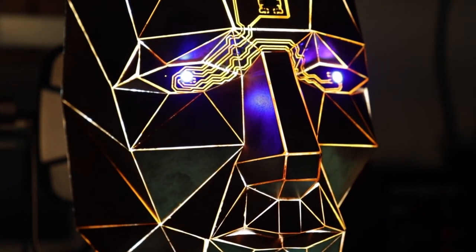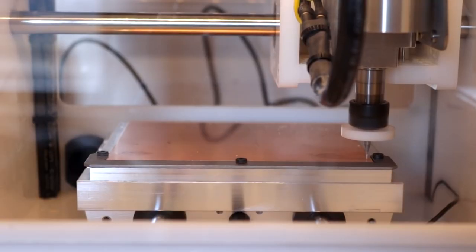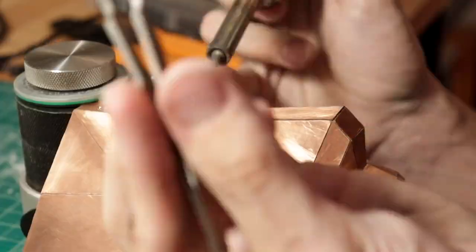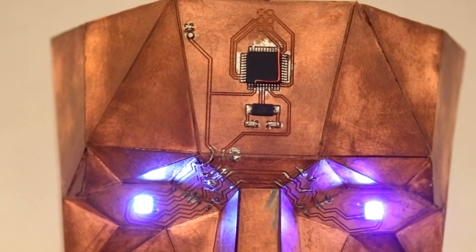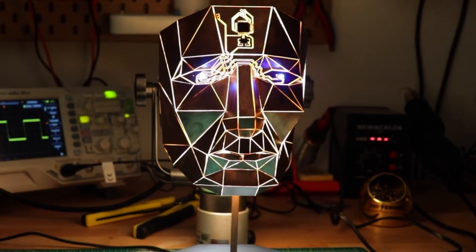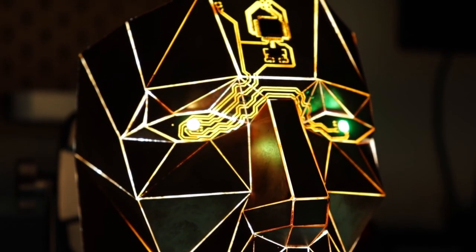Stephen Hawes made this beautiful geometric face sculpture out of milled circuit boards, and the result is stunning. He used a Bantam Mills desktop PCB mill to cut all the shapes of copper-clad board and added a circuit across the eyes and forehead. The finished piece features surface-mounted LEDs as eyes and a microcontroller on the forehead. I love how the circuit actually wraps across the folds of the model, creating a dimensional circuit. Check out the full video over on Stephen's YouTube channel.